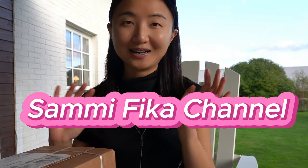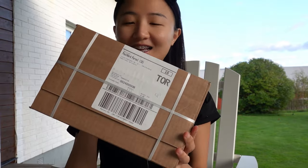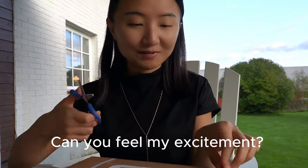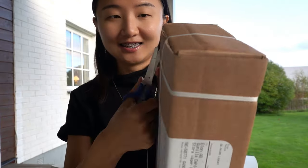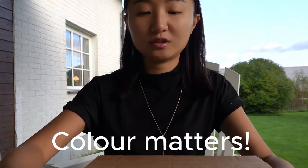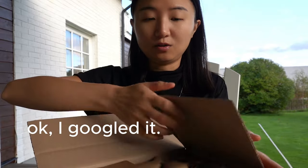Hello everyone, welcome back to Sami Fika channel. I'm Sami and today I am going to unbox my phone from work. I think it's an iPhone 14, and I also got a new SIM card from Telia — very excited! I actually don't know what color it is but we will see. I assume it's black, or whatever that color is called.